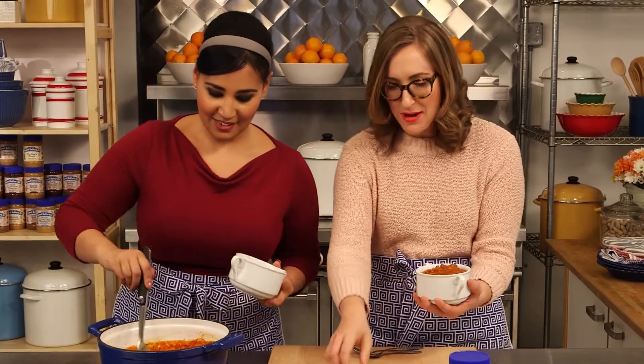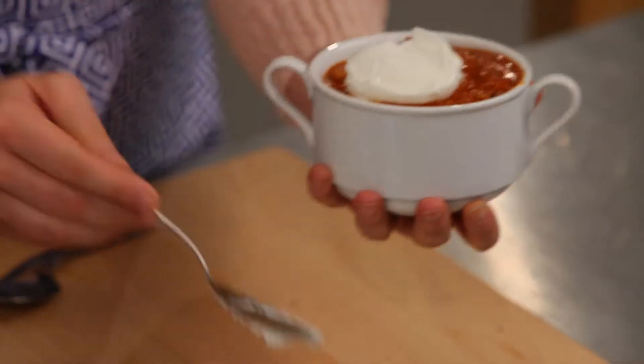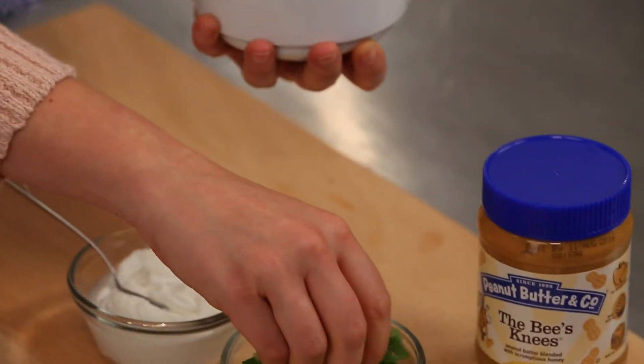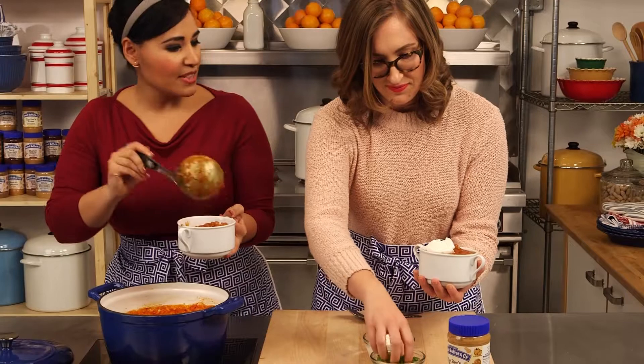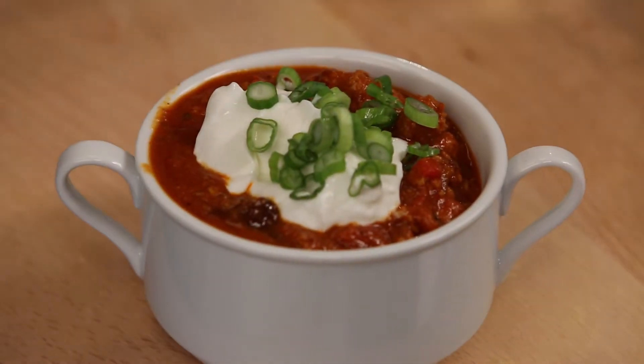I get to top it — what do we have here? So we've got some Greek yogurt and a little bit of sliced scallions. You could use sour cream but I like the Greek yogurt. We're using turkey, so it's a little bit lighter. It's a nice touch. So there you have it — Peanut Butter Turkey Chili.